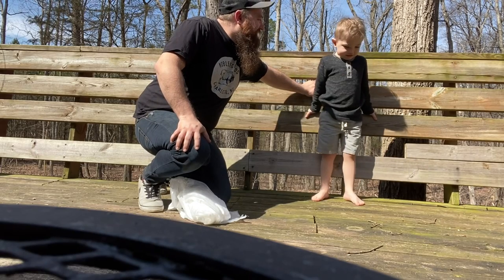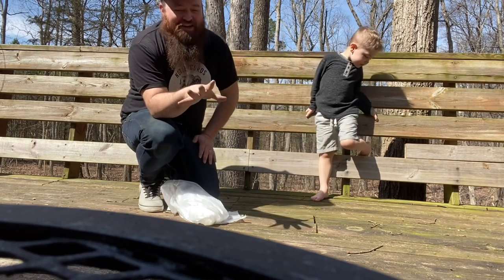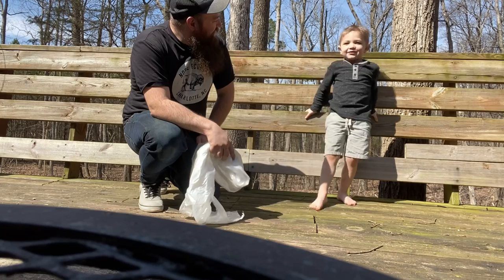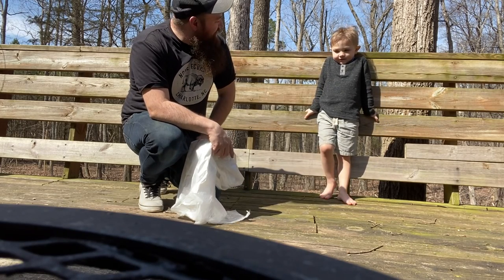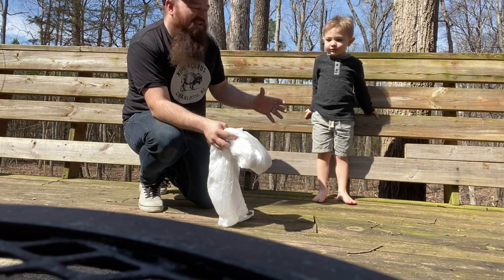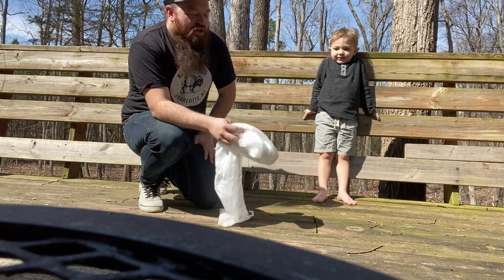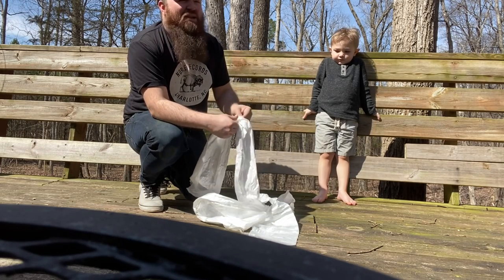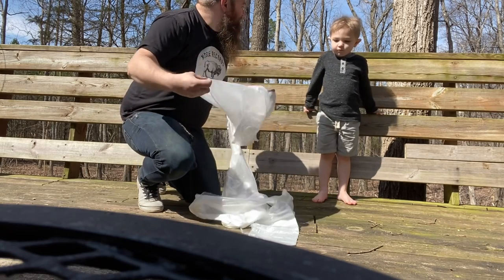Welcome, ladies and gentlemen, to the first cannon challenge! What are we doing today? We're doing the cannon challenge. This episode we're going to smash open a freezer pack to see what's inside. The first step is we're going to lay out some plastic wrap to make sure that cleanup is nice and easy.